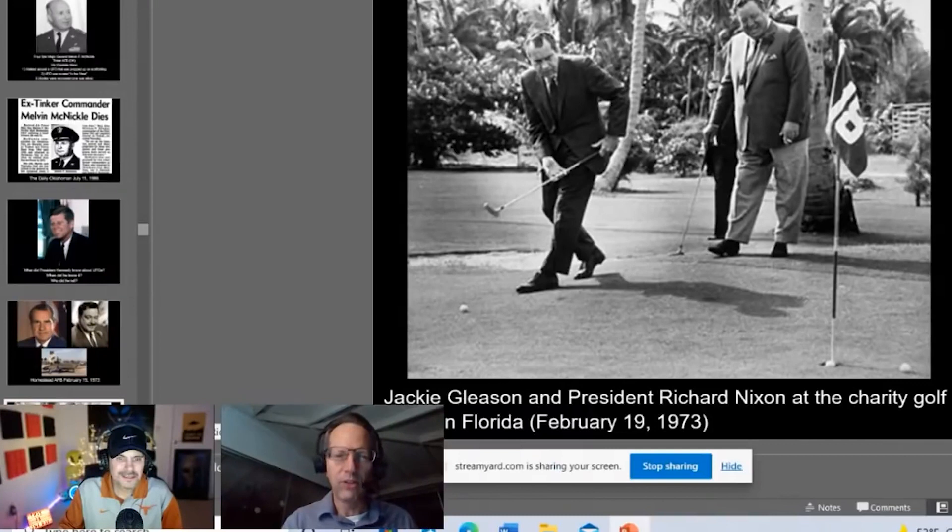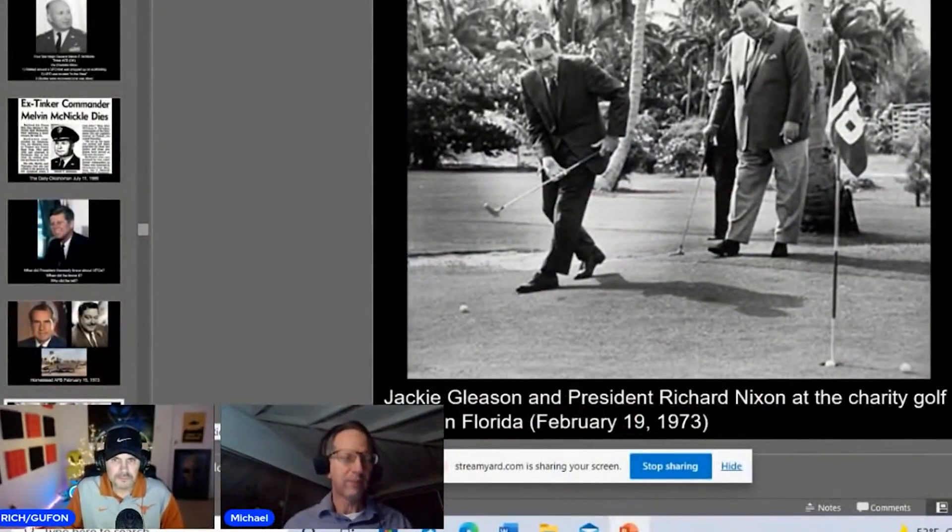Nixon said 'why don't you follow me,' and Jackie Gleason got in the passenger side. They drove from Jackie Gleason's house in Miami or Inverrary at the time to Homestead Air Force Base. At the far side of the base, the security guard was shocked to see the President with Jackie Gleason in the passenger seat, and waved them through. They drove to the far end of the base and were met with an escort who brought both of them into the facility.